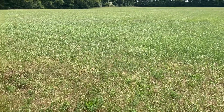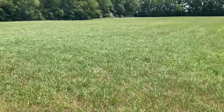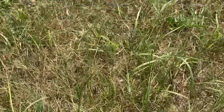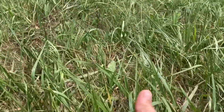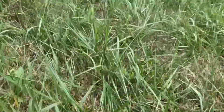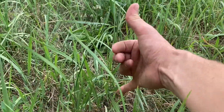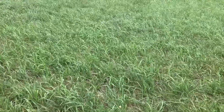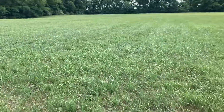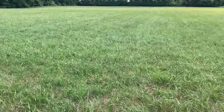Earlier this year I made a video called "Making the Nicest First Cut Hay I've Ever Made" on what I consider my flagship field — this is that field today. Let's take a look at the ground and the soil to see where we're at. Right now the grass is about as tall as my pinky to my thumb, a little taller in a few spots, but on average I'd say probably eight inches.